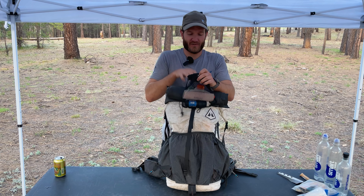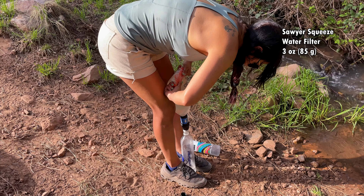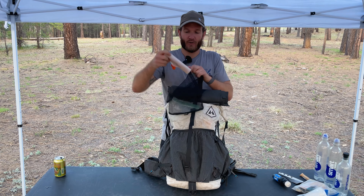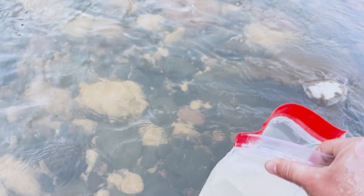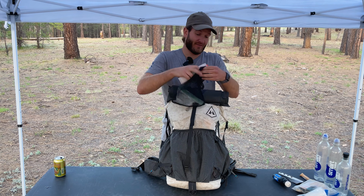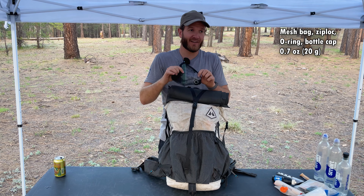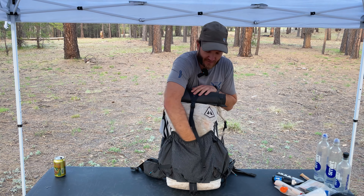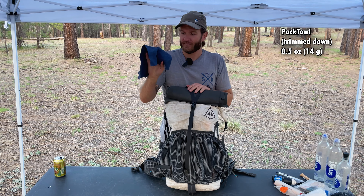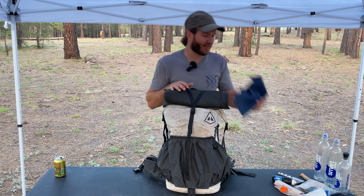And then we have my water filtration system. This is the very popular Sawyer Squeeze — the full-size version, not the mini. I also have my water bag, the Cnoc Vecto two-liter, which is a substantial upgrade over the generic bags that come with the Sawyer — much nicer to use. And in the mesh bag, I have a little Ziploc bag so if temperatures are approaching freezing, I can stick the Sawyer in there and put it in my quilt's foot box to keep it warm. I also have an O-ring and an extra cap for a water bottle. The last thing in the front pocket is a pack towel — I find I use it often for cleaning up or wiping down condensation from inside the tent.